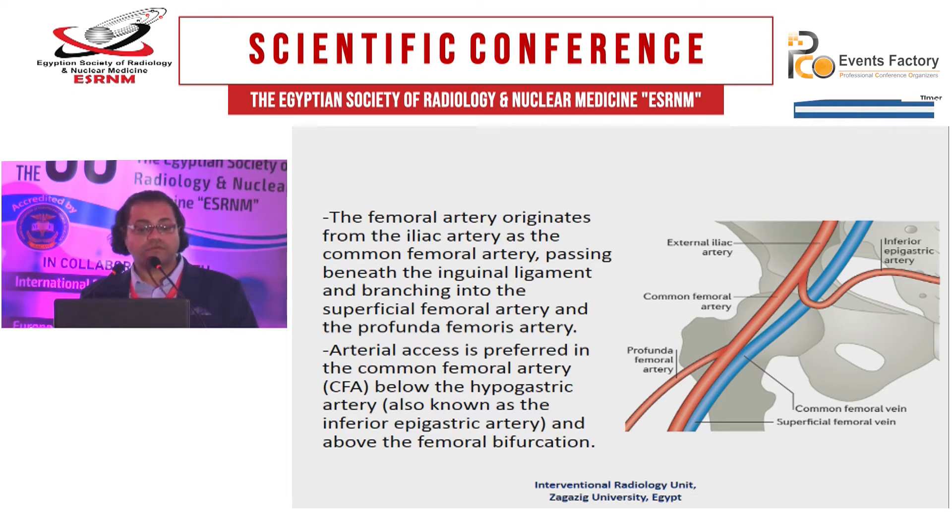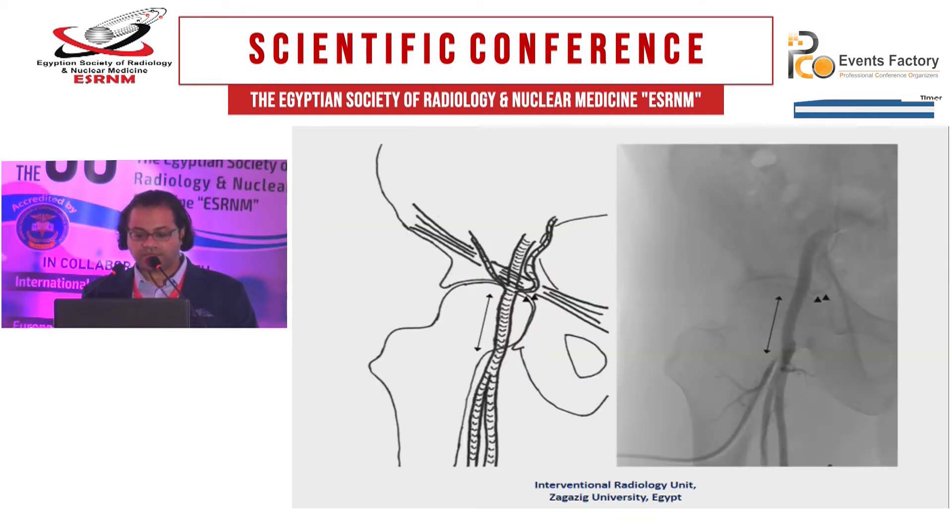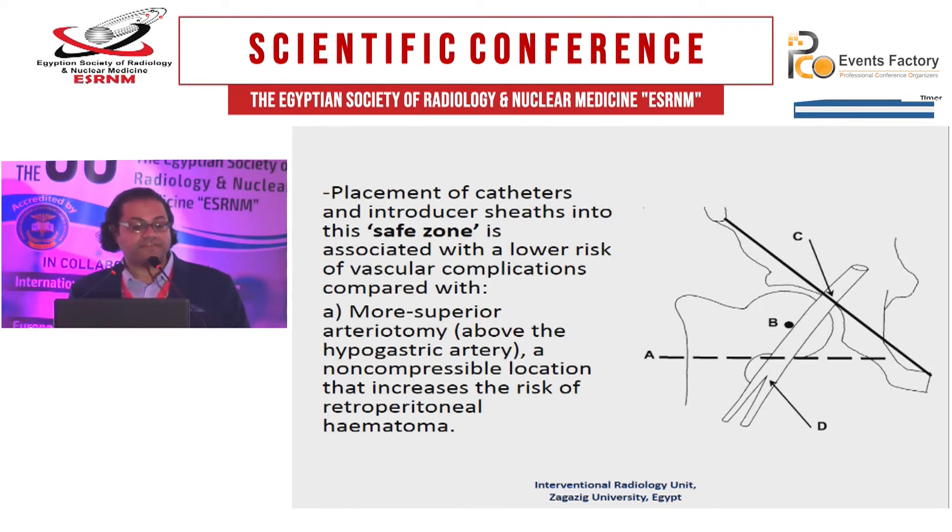What is the exact site? It is below the hypogastric artery — which is the inferior epigastric artery, the last branch of the anterior iliac — and above the femoral bifurcation. The hypogastric artery is the last branch of the anterior iliac, and above is the bifurcation. It is better to puncture in this area, which is named the safe zone.